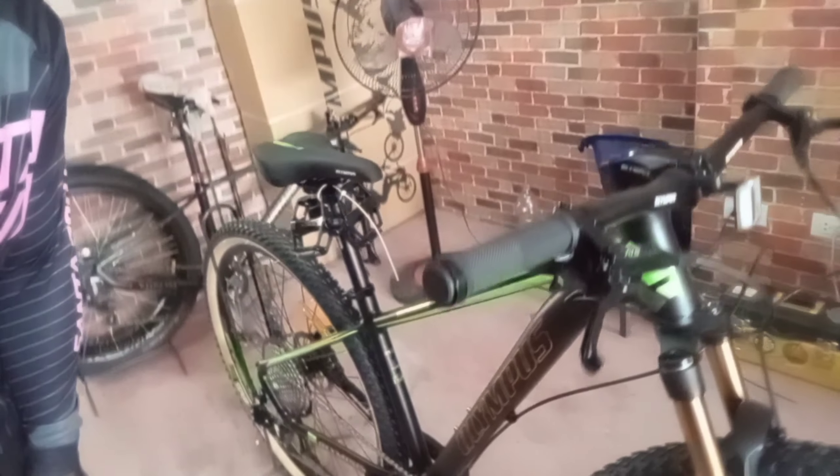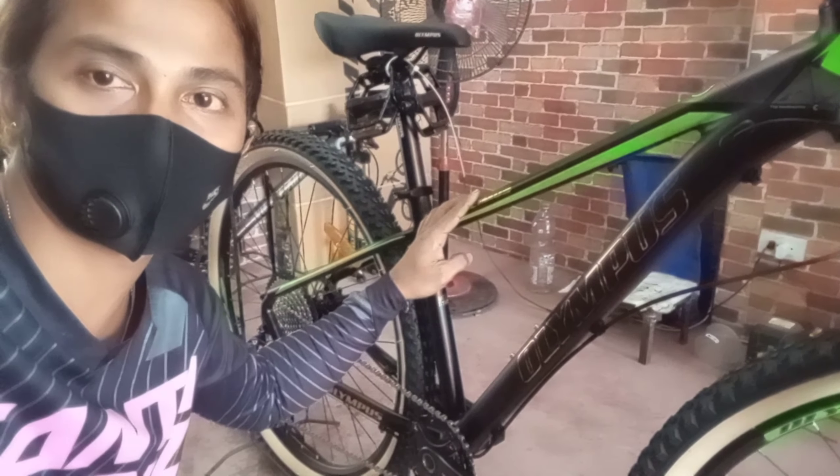Let's go! Okay guys, check na natin itong Olympus Dymos 13-speed. Mag-start muna tayo sa frame niya. Ito po yung bike. Sa frame niya, small siya.